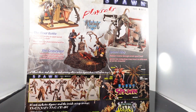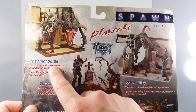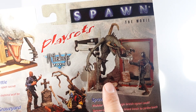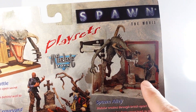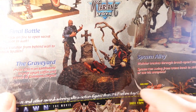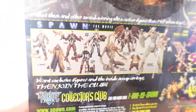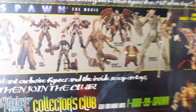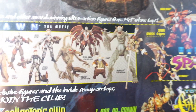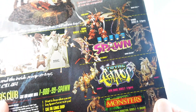You can see here on the back of the package. He did one over here called the Final Battle — I think I might have done a review on that one. And then you have the Spawn Alley. I don't own that set but I do own that Violator figure, which is really cool. And then you have the Graveyard Scene, which we're going to look at today. I always love looking at the back of these cards because it was always like a checklist for me on what figures I wanted to pick up.